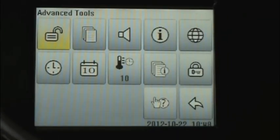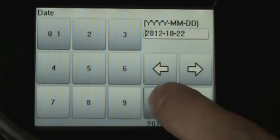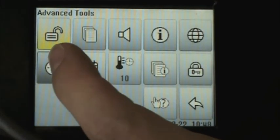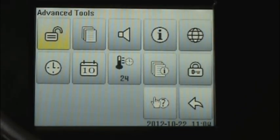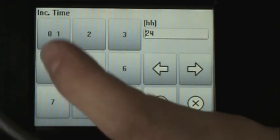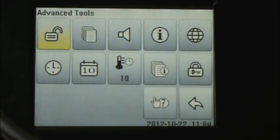From the advanced tools menu, we also need to program the incubator for the correct date and time. The calendar icon allows us to program the appropriate date, and the clock icon allows us to program the appropriate time. When the incubator arrives to you, it will be programmed with a 24-hour incubation time by default. This icon allows us to set the appropriate incubation time. We can also adjust the volume level with the speaker icon.